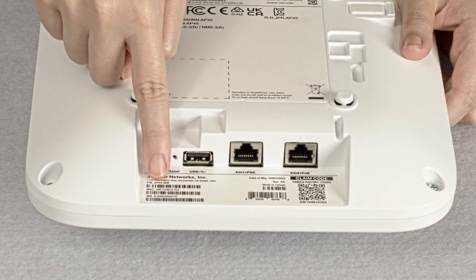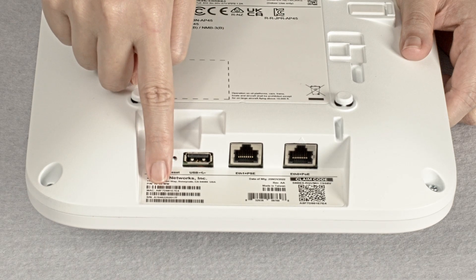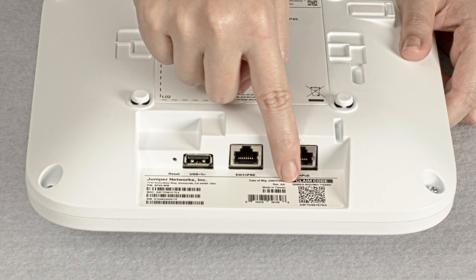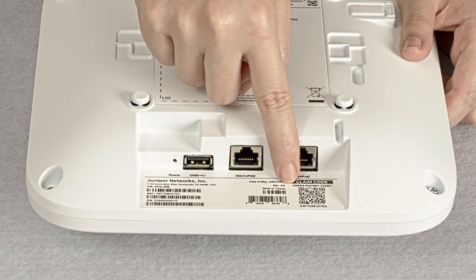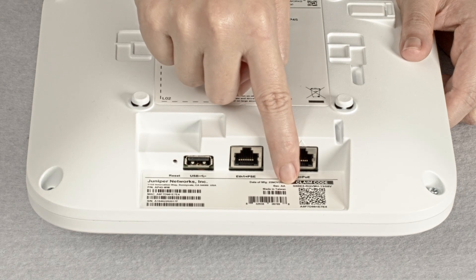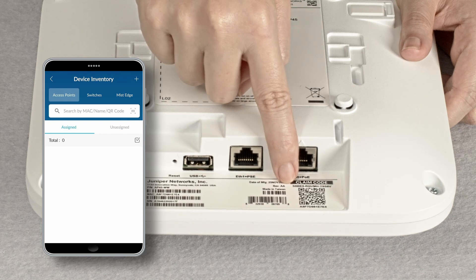Underneath the ports, there is a label with your serial number, MAC address, claim code, and QR code. You can use the claim code to manually claim the AP in the MIST dashboard, or you can claim the AP using the MIST AI mobile app by scanning the QR code.